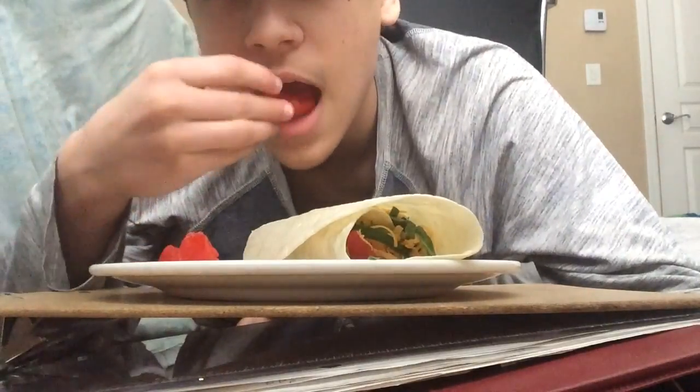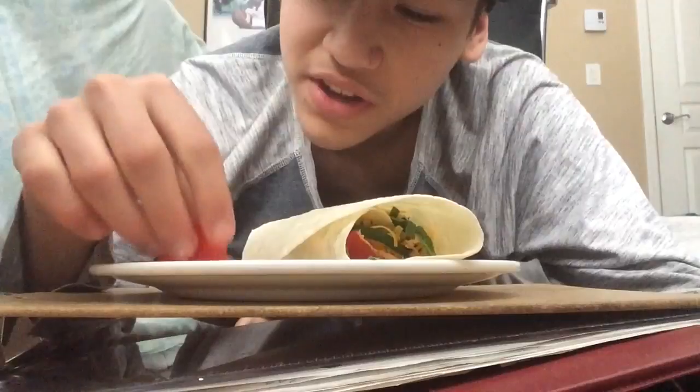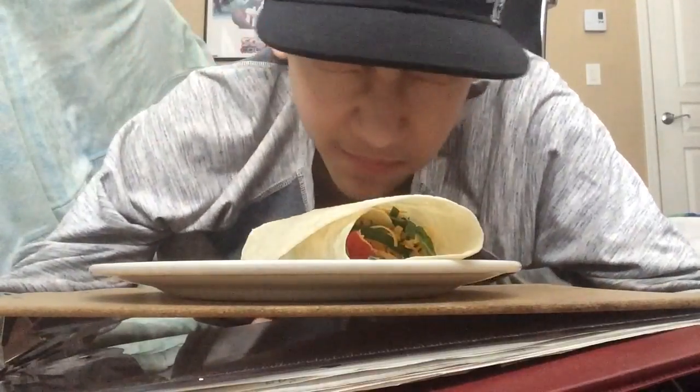So let's get on with it - the side tomatoes first. Those are well-grown. Put that tomato juice on my hand, hmm.